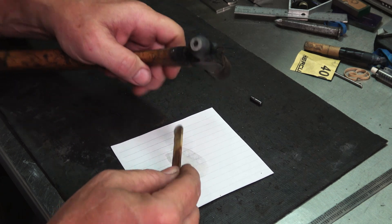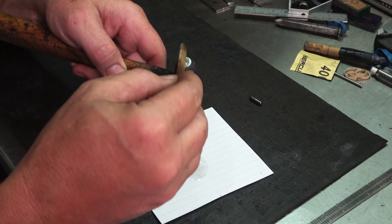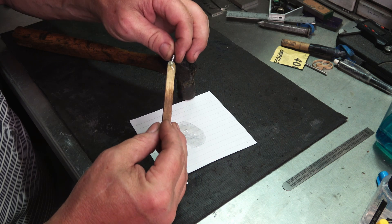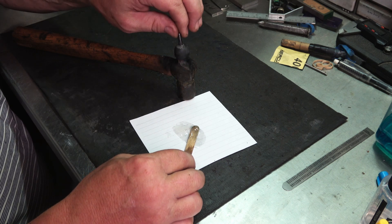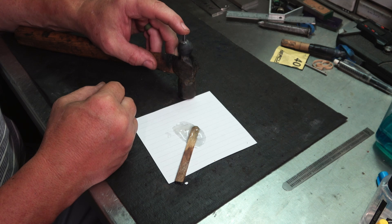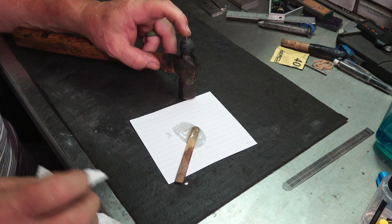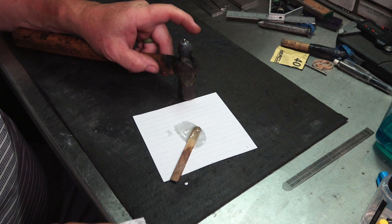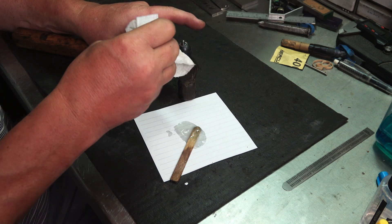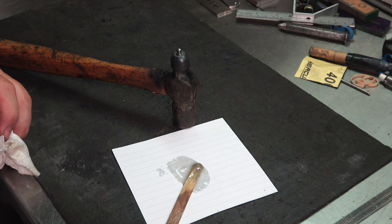I'm just going to put some epoxy in here — I know it's going to push out. I did clean everything with acetone and it's not going to take much. The hydraulic pressure from the epoxy is trying to hold it back, so it's going to take a second to come down. I'll just clean up around it a little bit — it doesn't have to be fancy, we're not making a presentation piece here. We're going to let that set 24 hours and then test it out on straightening that blade.